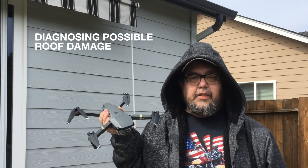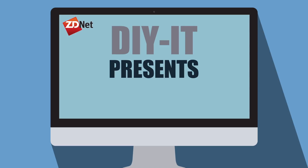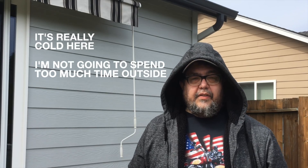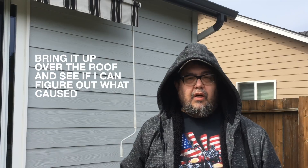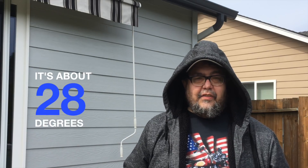Diagnosing possible roof damage using a drone. It's really cold out here — about 28 degrees. I'm not going to spend too much time outside narrating this, but I'm going to attempt to take this drone, bring it up over the roof, and see if I can figure out what might have caused the water damage we found this morning. I'll tell you more about it in the voiceover.